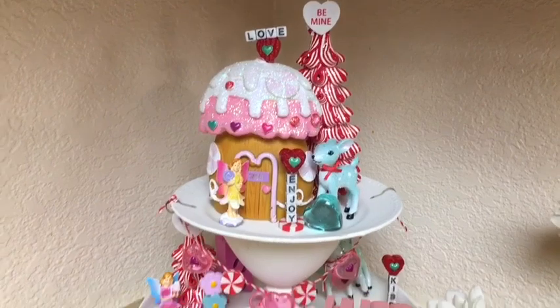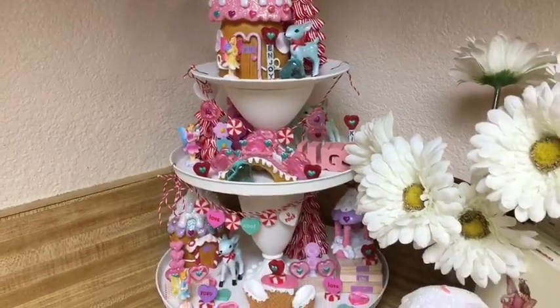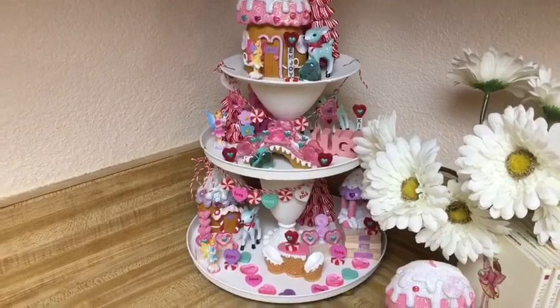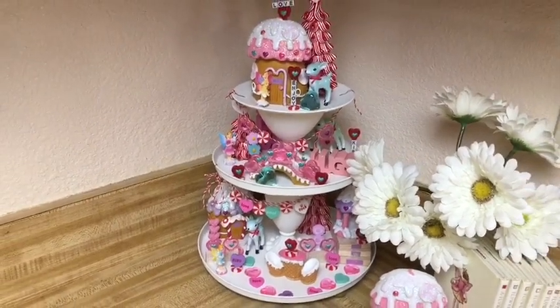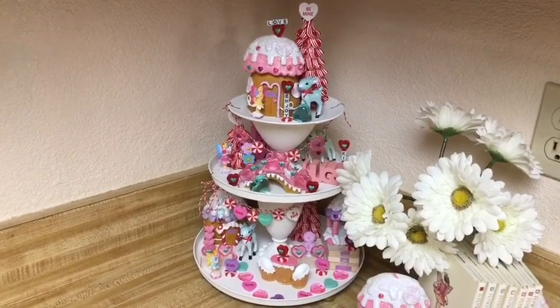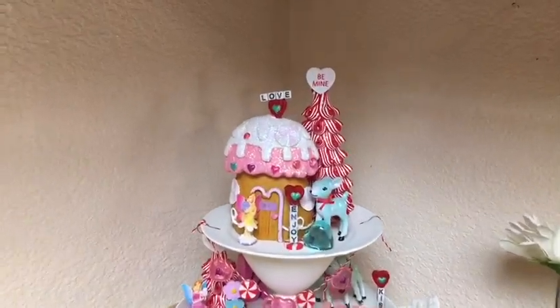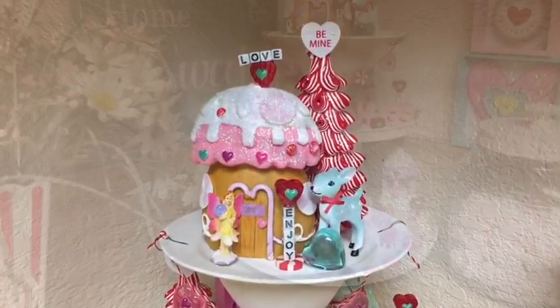Well, I hope you can find the Sweet Fairy Village at your local Dollar Tree. Maybe you'll upgrade it and use some of these ideas — if you do, I would love to hear about it. I'm so glad you're still here, and I hope you enjoyed. Bye bye!